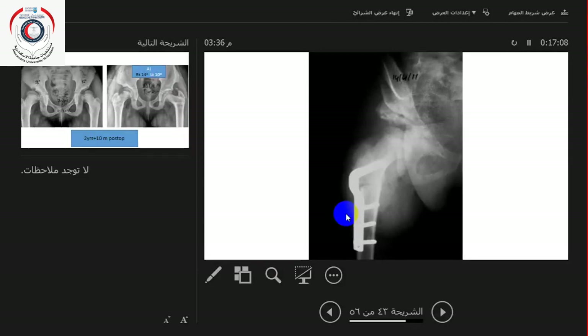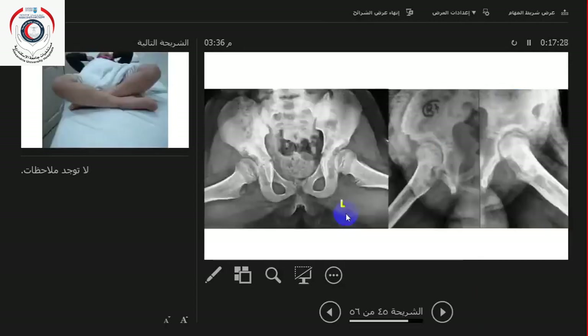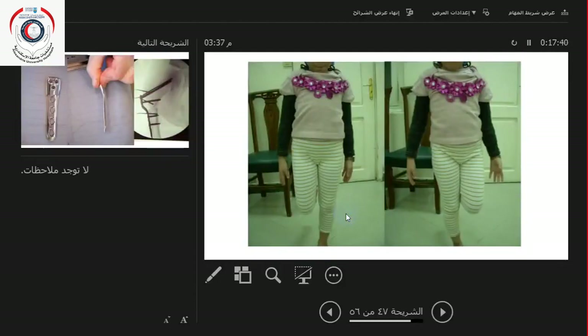In these cases, sometimes you need to do something on the pelvic side to get the hip well centered, well reduced, and well covered. You can see the amount of coverage has improved. The anterior coverage has also improved after surgery — alhamdulillah. And here is the girl, cross-legged, Trendelenburg negative bilaterally.